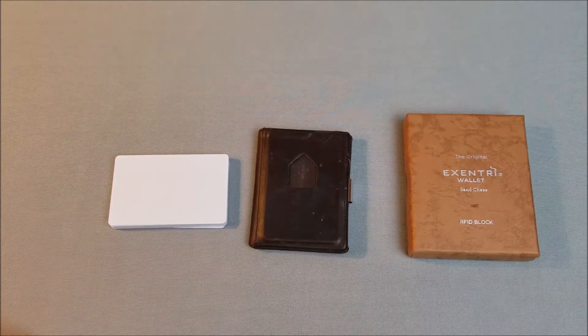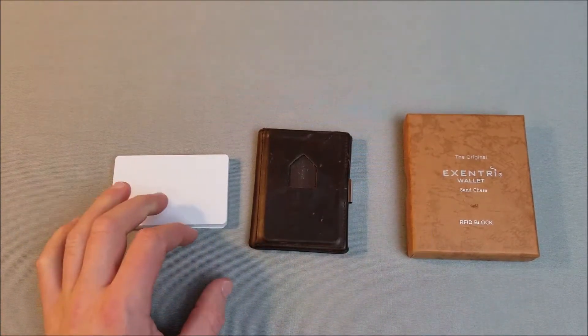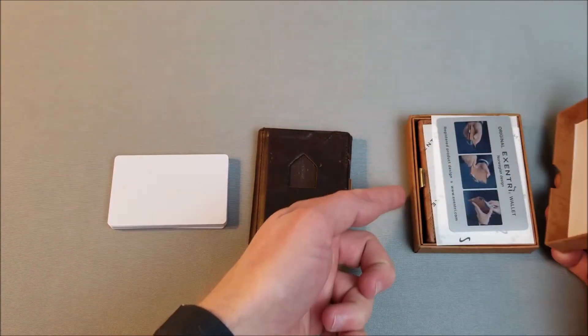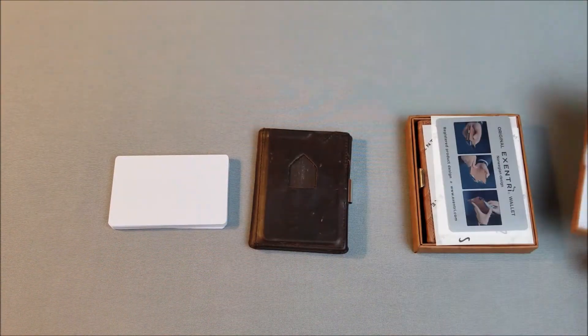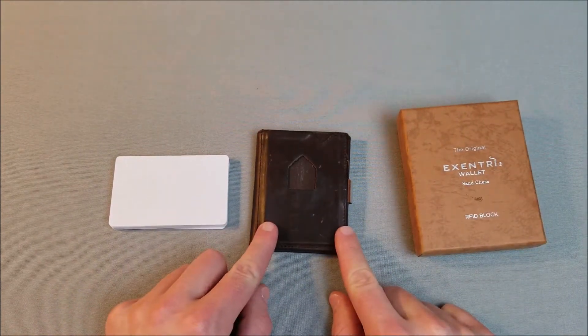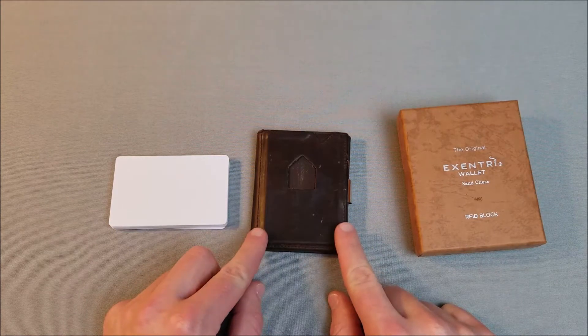Hello and welcome to Vitamin G Reviews. Today we're going to be looking at the Accenture Tri-Fold Wallet. This is in nut brown, and then this is in a brown checkered that I have. I just want to show you a little bit about the unboxing. This is a Tri-Fold Minimalist Wallet by Accenture.